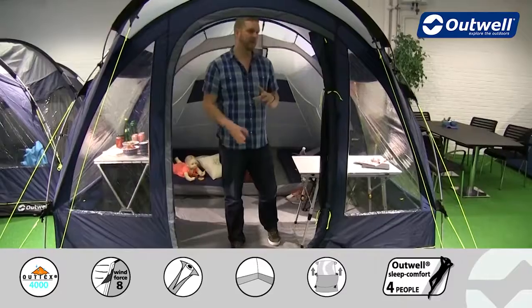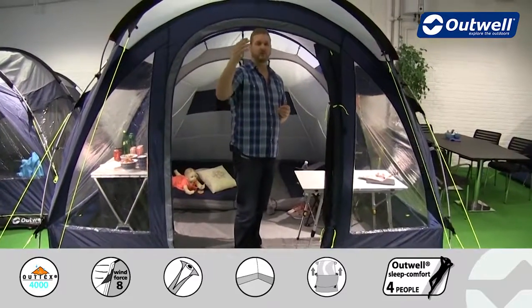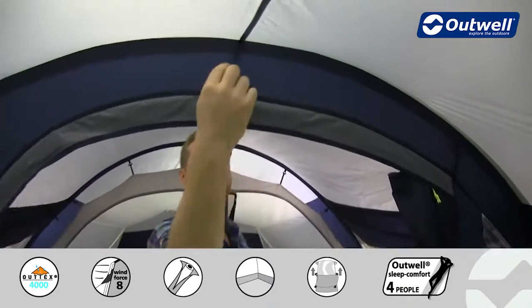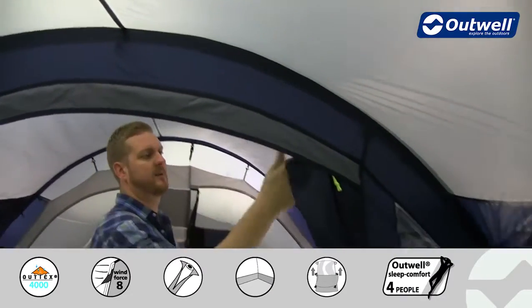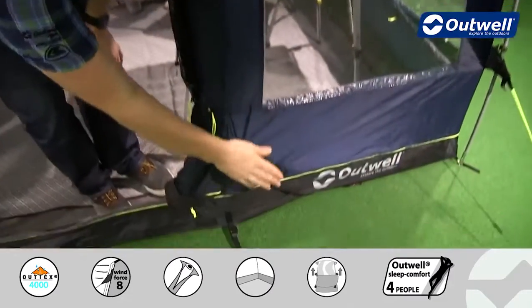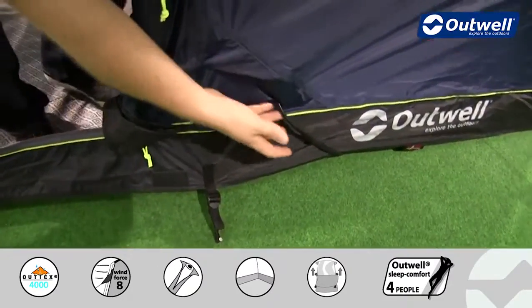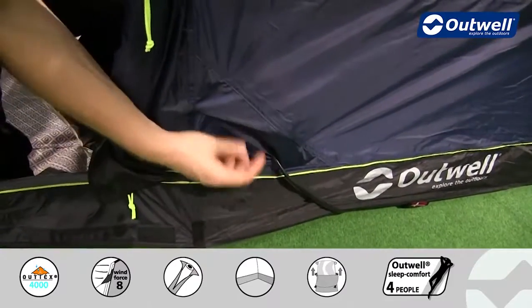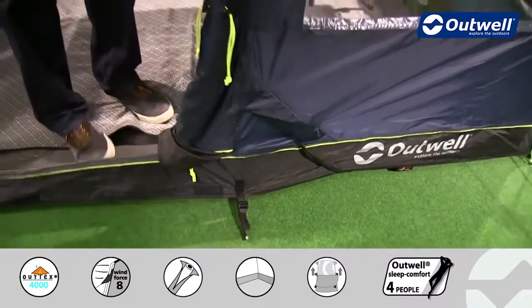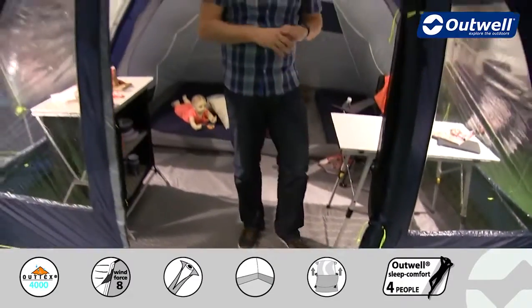Something else just to highlight at this point — we have a lantern hanging point which is just behind the material in here, and then we have cable tidies running down the inside of the tent all the way down to where we have a cable entry point. You can see here we're actually using the cable entry point at the moment, so we bring our cables in through here which would allow us to then completely close over that front door.